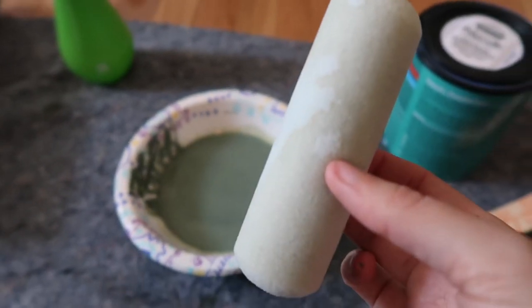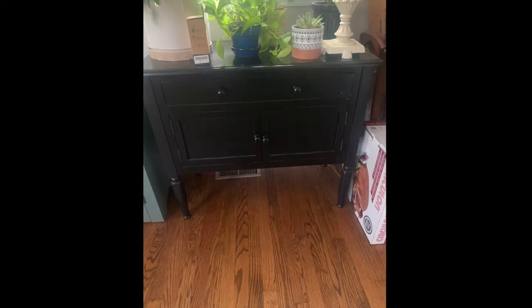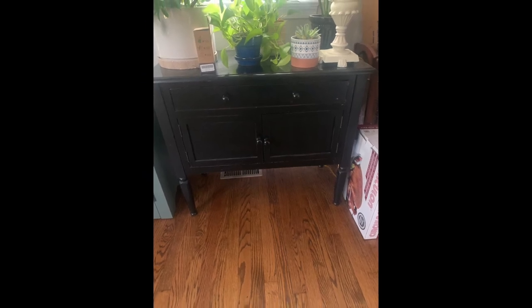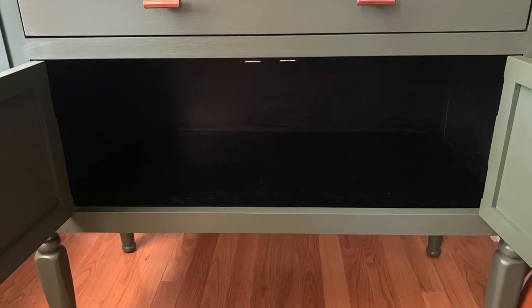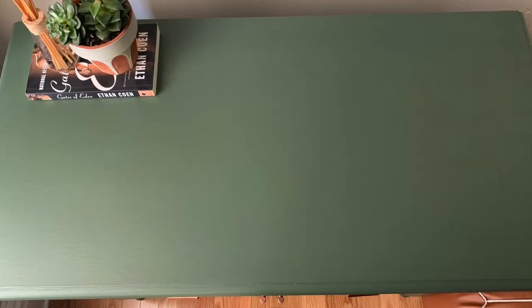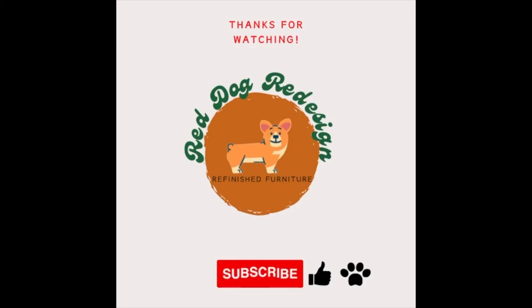Now for the before and after — this is what we started with, and this is how it turned out. I'm so happy with how the copper hardware turned out with the green paint. This piece got a lot more interest than I thought, and it actually sold within 24 hours — I was offered above asking price, so I was able to sell it for $200 and make a profit of about $175. I have a few more flips that I have already started filming, so if you want to check those out, be sure to subscribe, leave this video a thumbs up, and let me know what you think down in the comments.